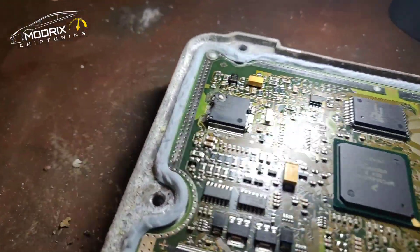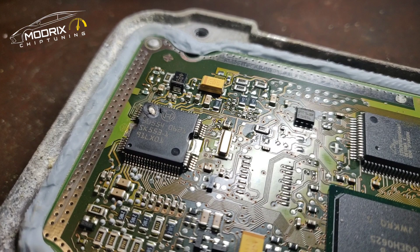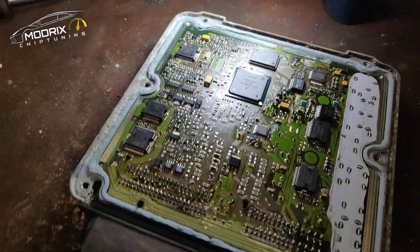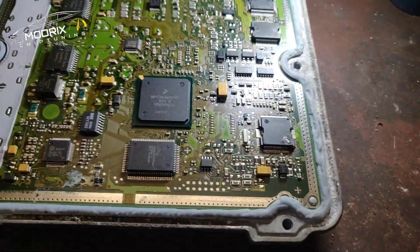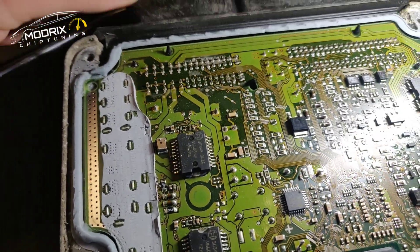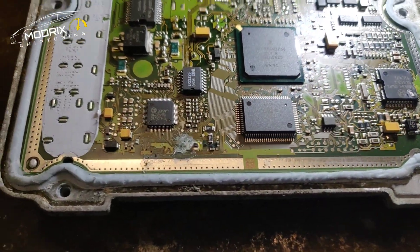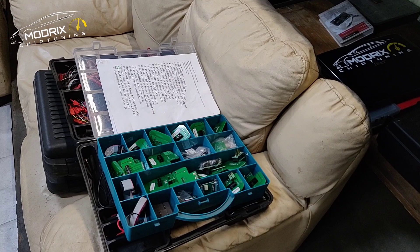What we're going to do is try to read it out via the BDM ports. We can connect to them and read out the electronic control unit. Hopefully we will do it, but I'm not sure. There are some contacts in here - it's not too bad actually - but I would say the biggest damage is this burned area. Let's read it out now on the BDM frame.